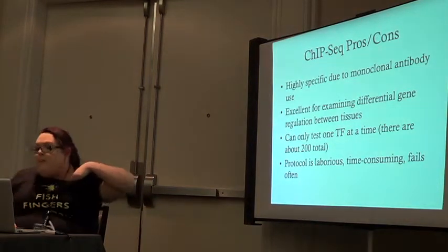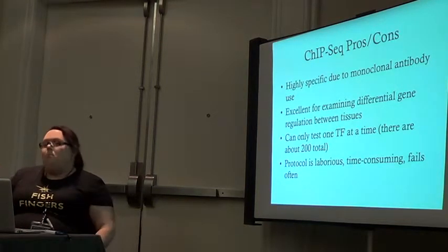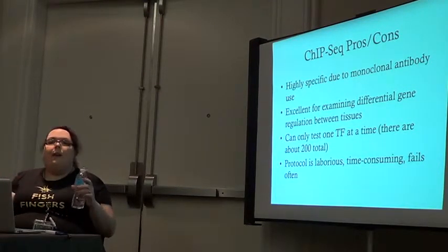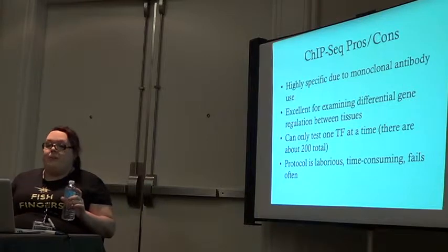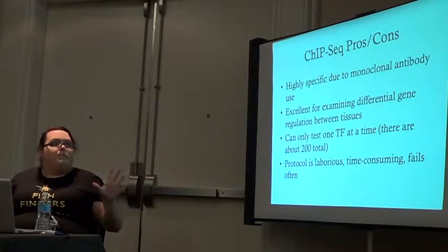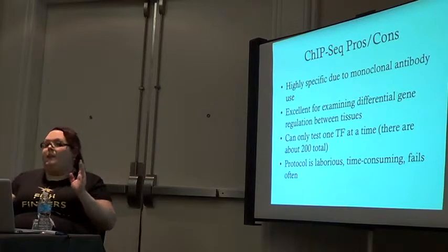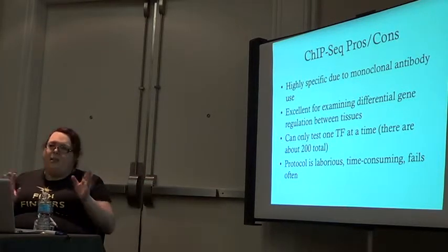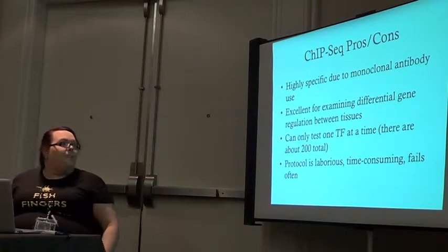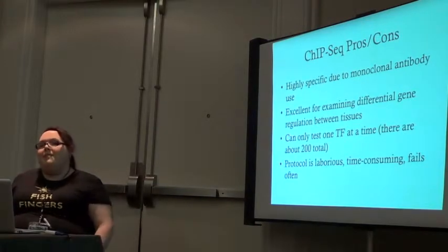There are good and bad things about ChIP-seq. It's really specific — antibodies tend to be very specific to their targets, so you don't get a lot of off-target effects or noise, which is really nice. It's really useful for looking at differential gene expression between tissues, because you can see how one transcription factor acts differently in different tissue types. But you can only look at one transcription factor at a time.